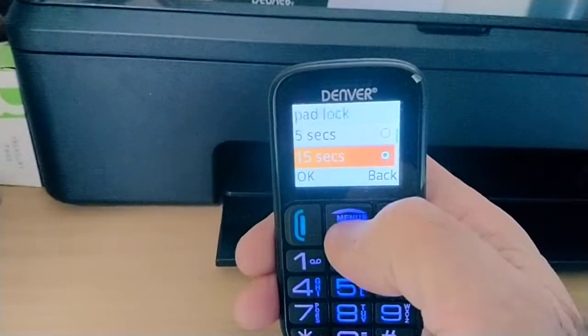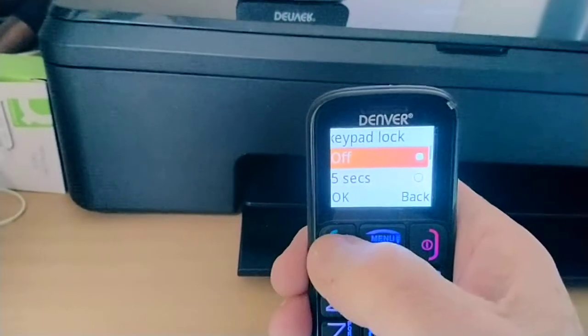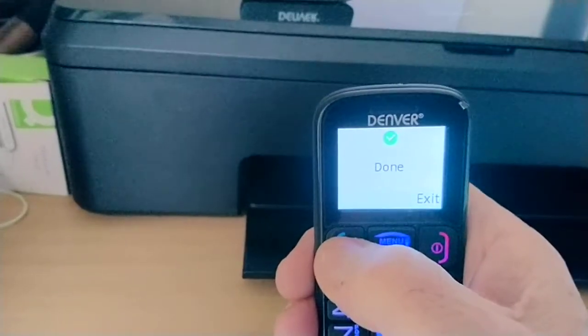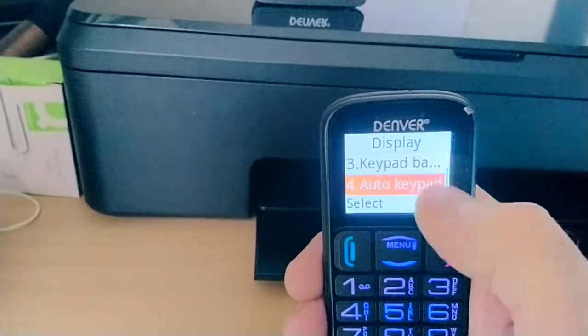Scroll up until you see Off, then press OK. Double-check by going back into Auto Keypad Lock to confirm that it is indeed marked as Off.